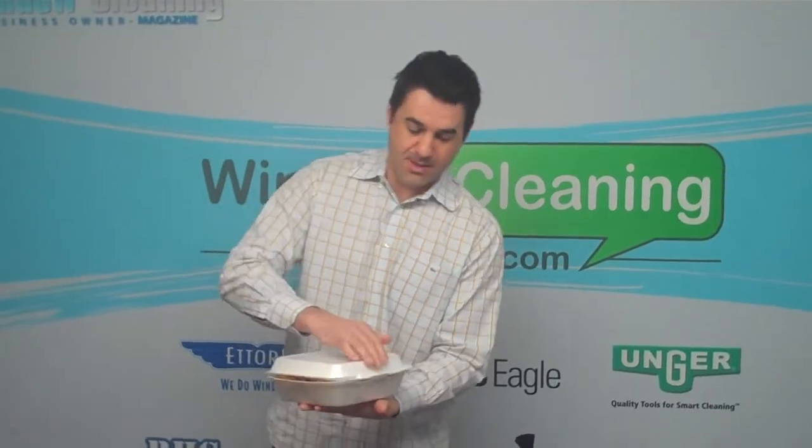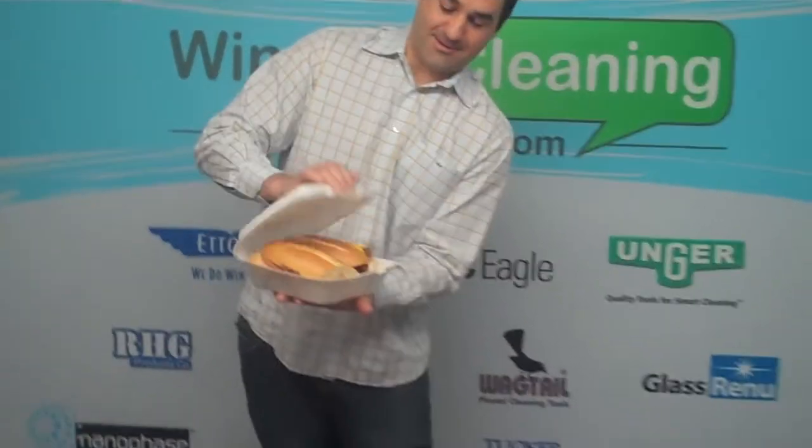This thing has got to weigh like four pounds at least. We don't have a scale in here. Come on over and check this thing out. This is one breakfast sandwich. Six dollars.